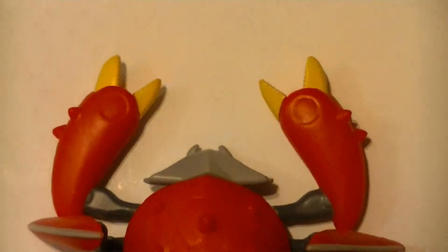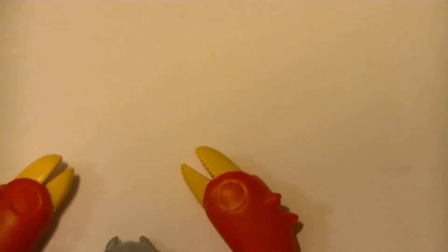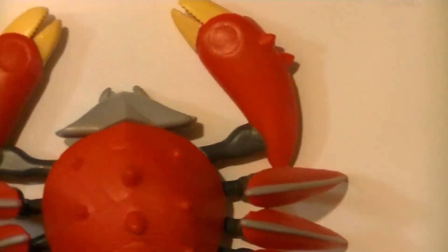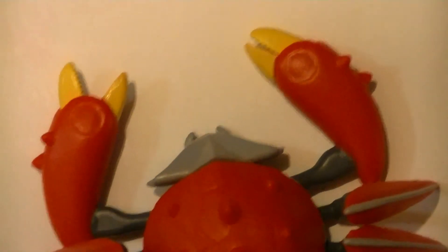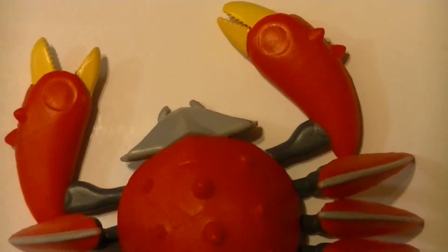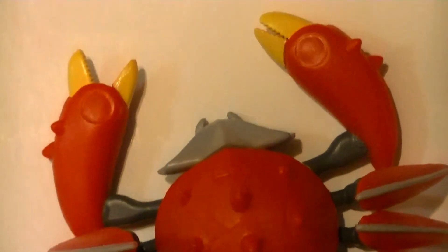Real quick addendum — something I didn't notice: the claws are articulated. Look at that, you can move them. There were a little bit of paint stuck coming out of the package so I didn't really notice, but they can totally pinch. So it moves at the shoulders and it can pinch its claws — that makes four points of articulation. The Egg Bouncer still has more articulation, but that definitely puts this one in second place. Good on ya, crabby.